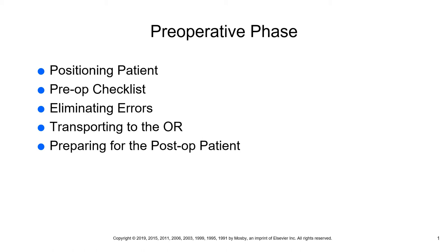Another way to eliminate errors for wrong sites or procedures is by marking the site — whatever site is going to be operated on is marked. Number three is verification by the surgical team members during a timeout. During a timeout, the team verifies they have the correct patient, will be doing the correct procedure on the correct site. It's very important to fulfill all of these to avoid a wrong site or procedure on our patient.